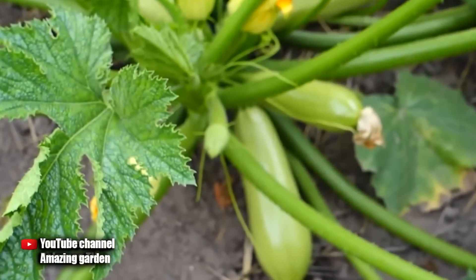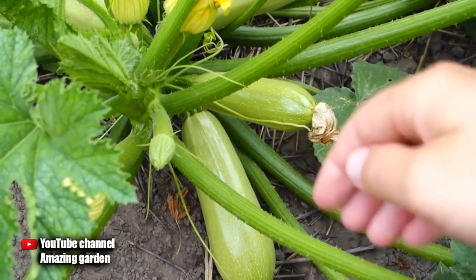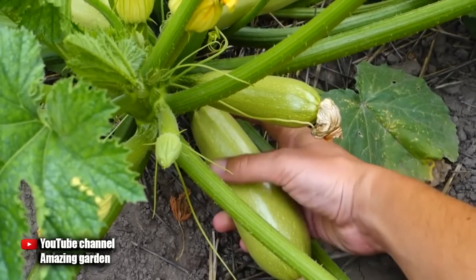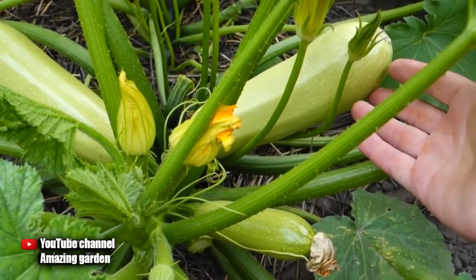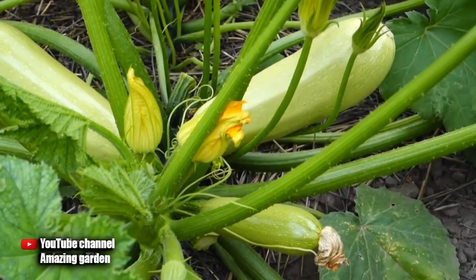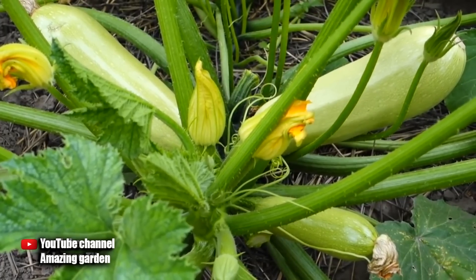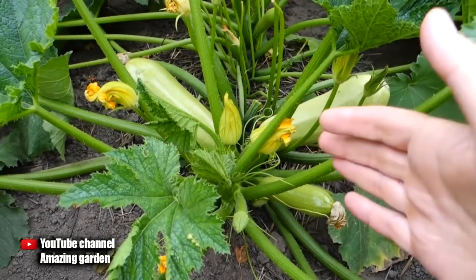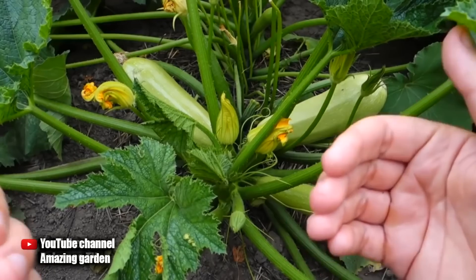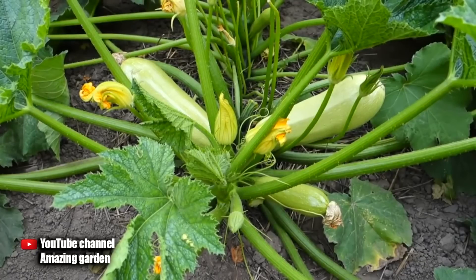The last sixth secret is no less important than all the others — this is a timely harvest of zucchini. Since zucchini do not ripen at the same time, but in turn, it's best to pluck them at this size. Thus, the flow of juice and nutrition will go to the maturation of the remaining zucchini on the bush, and they will grow and mature quickly. If you do not harvest in time, then one zucchini per bush will grow and overripen, and the rest will be small. So do not leave the crop too long on the bushes, so as not to delay the ripening of the rest.